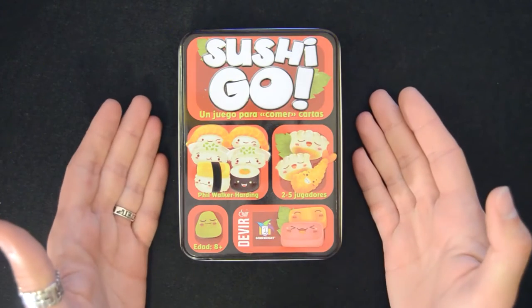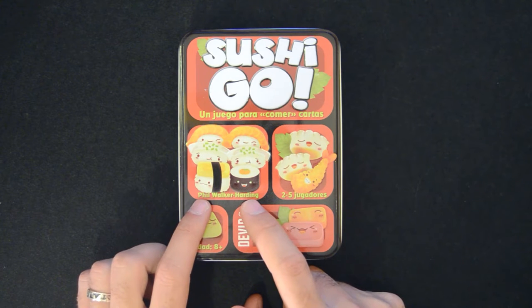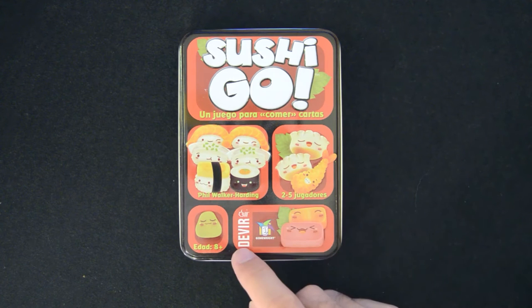Sushi Go is a family filler by Phil Walker-Harding, the Australian game designer behind games like Dungeon Raiders. This game was financed by crowdfunding on Indiegogo in December 2012 and was published in 2013. It's a 2-5 player game, best played with 4, and originally published by Gamerite. This is the Spanish edition by David.